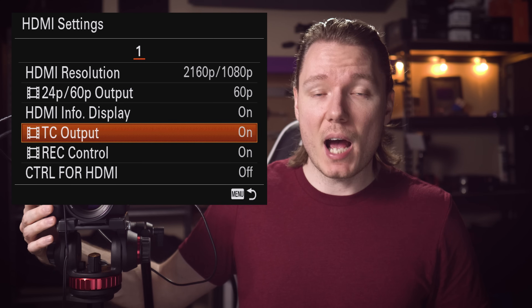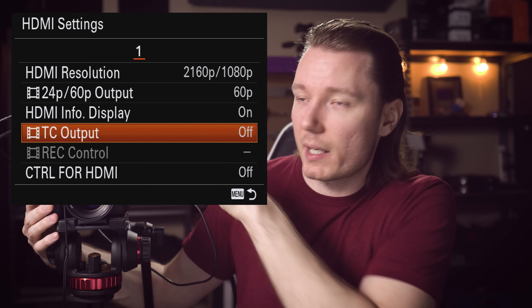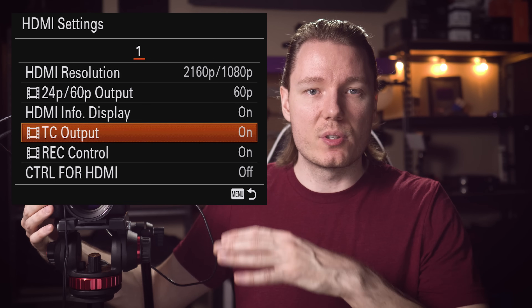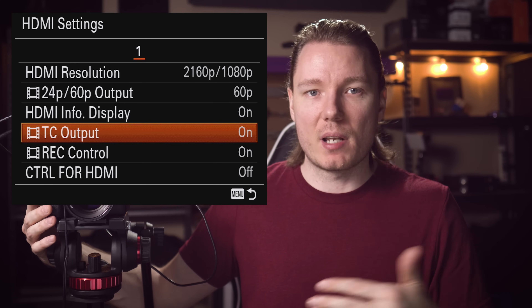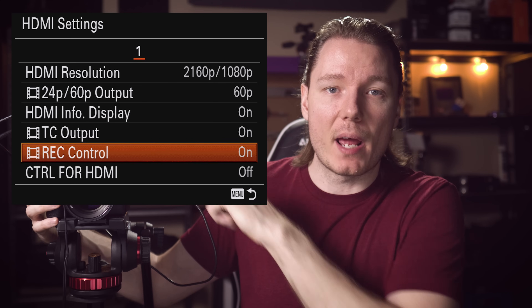Next is TC output, which is for time code. If you want to be able to start and stop the recording on your external recorder, you need to turn on TC output — because if you turn it off, the Rec Control option gets greyed out. We need TC output on in order to enable Rec Control, which gives us that start-stop recording trigger. The time code setting also allows you to sync time code between your camera and the external device, or display it on a monitor. Once you have TC output and Rec Control turned on, pressing the record button on the Sony sends the record command to the Atomos, and now the Atomos is recording as well.